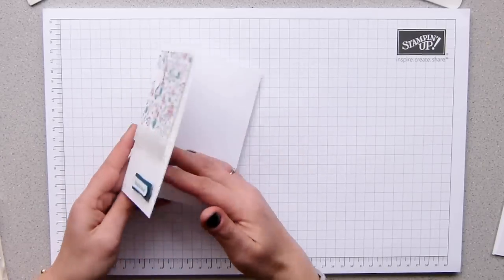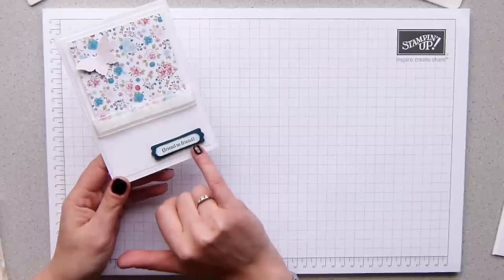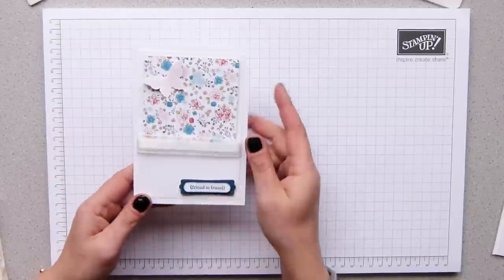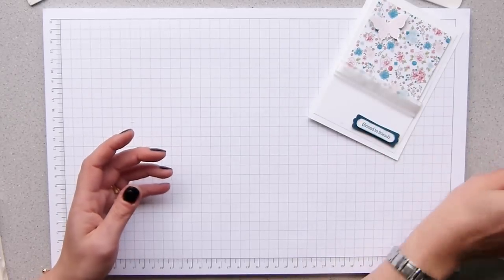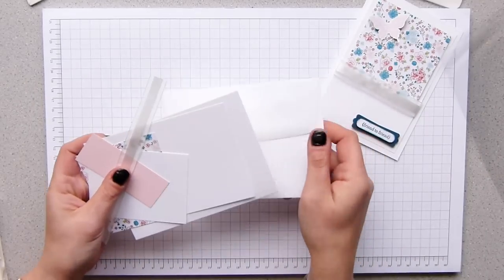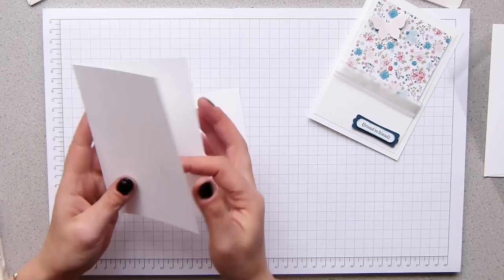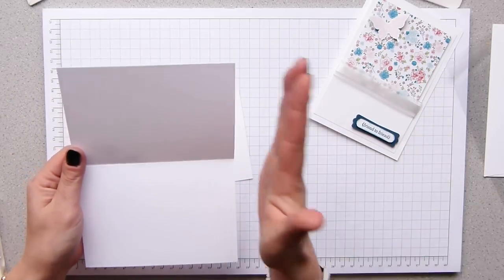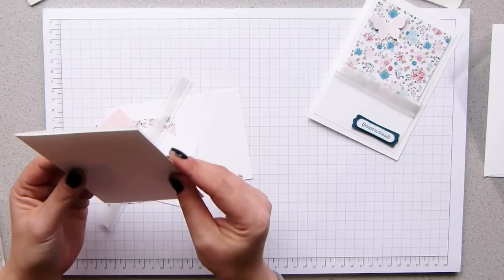We put together this lovely little card and the only thing that we changed was we took off the blue and made this section here pink pirouette, the same as the butterfly, which is what I'm going to do today. It's really quite quick and simple. This is the card — it's a piece of A4 Whisper White cardstock, cut down in half to A5 and folded over, making a standard A6 card.